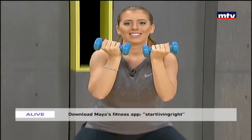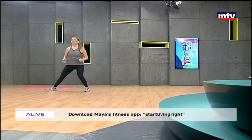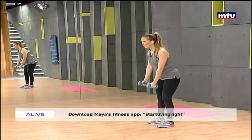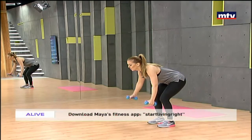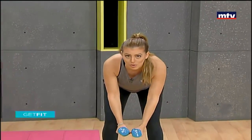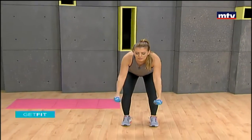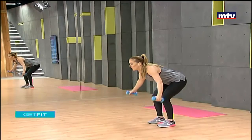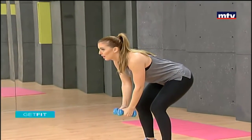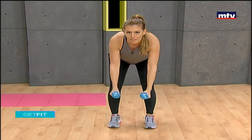Now we're going to do an exercise that trains our back, called reverse flies. Stand shoulder-width apart, lean forward, raise your arms to the sides, do three pulses, and come back down. We're working our shoulders and our back at the same time. Lift up to the sides, come down, and do three pulses. Keep breathing, keep your back parallel to the ground.